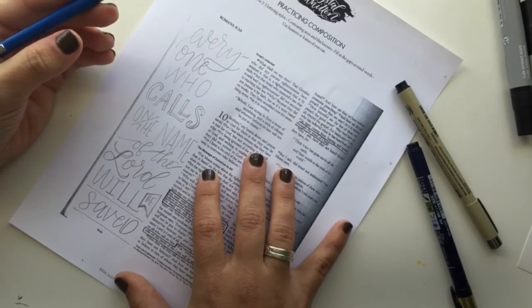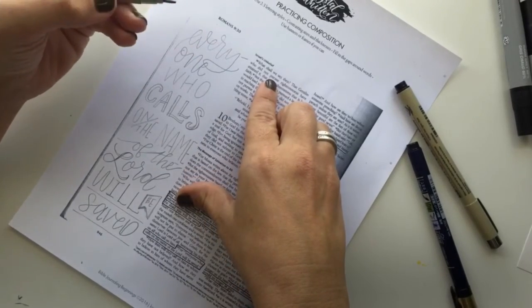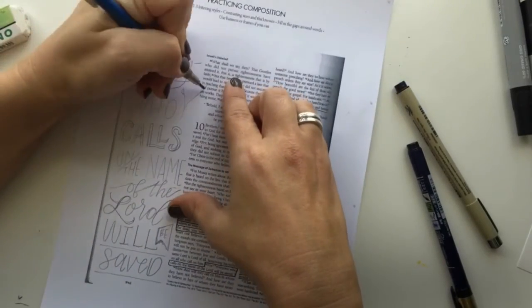Now that I'm done, I think it looks good, but there's a little space right here that's open and empty, and it's just crying out for something to fill it. So I'm going to draw in a couple of connected vines.